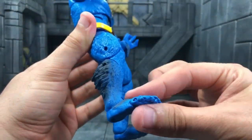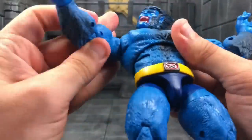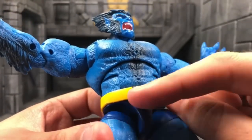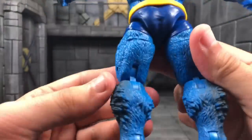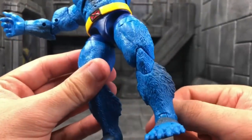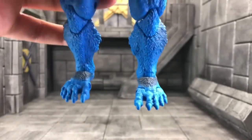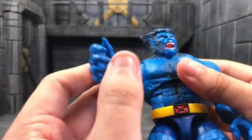The only grip I have with this figure as far as paint apps is the X — just like my Forge figure, the paint bleed means the X is not fully painted in black. That's a bummer. But overall his sculpt is beautiful — look at the hair sculpt on the legs, the calves, even his beastly toes. This is incredible.